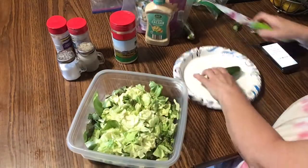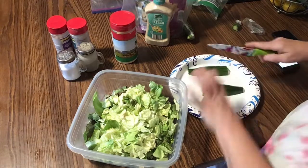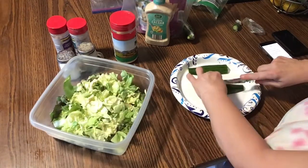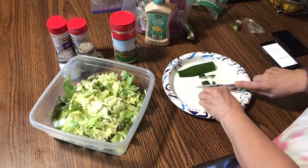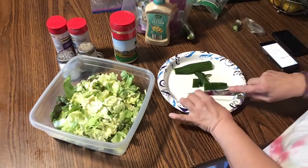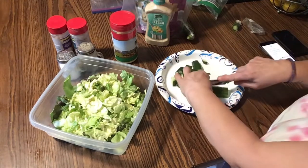I'm going to cut off a cucumber. This is the English cucumber. Slice it down the middle. We like it fairly not huge, not tiny, but fairly small. Cut it down the middle.